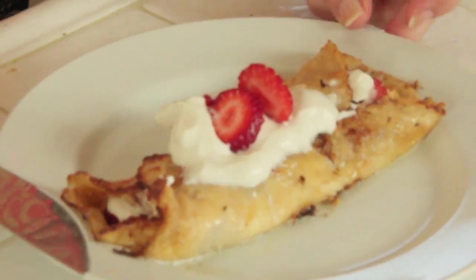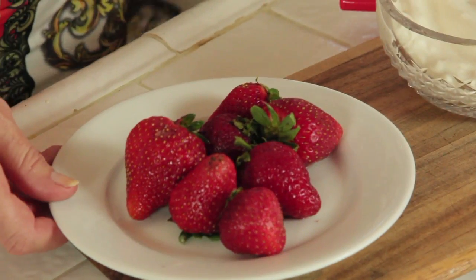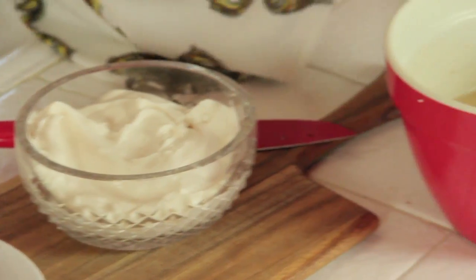Hi, I'm Rebecca Brown and today's recipe for love are sweet crepes with strawberries and homemade whipped cream. Yum! All you need for this recipe are strawberries, your homemade whipped cream, and your sweet batter for those crepes. The whipped cream and the sweet batter are on my channel — just check it out.